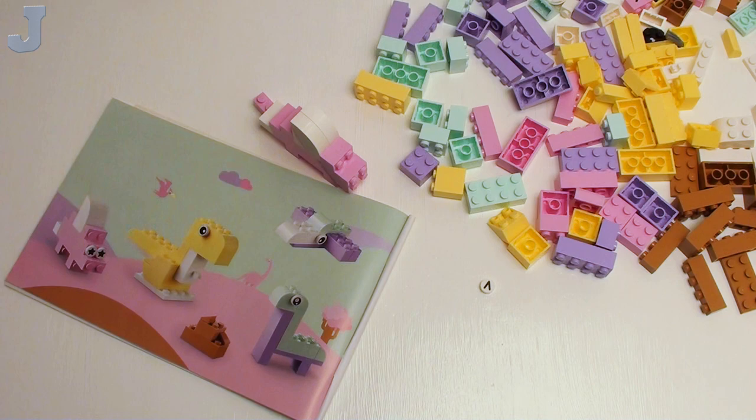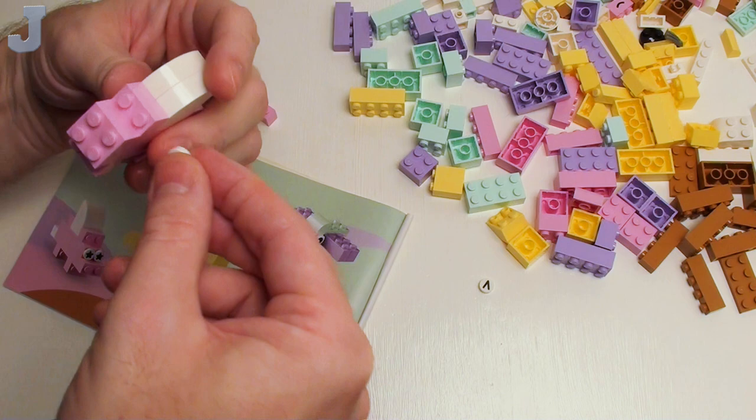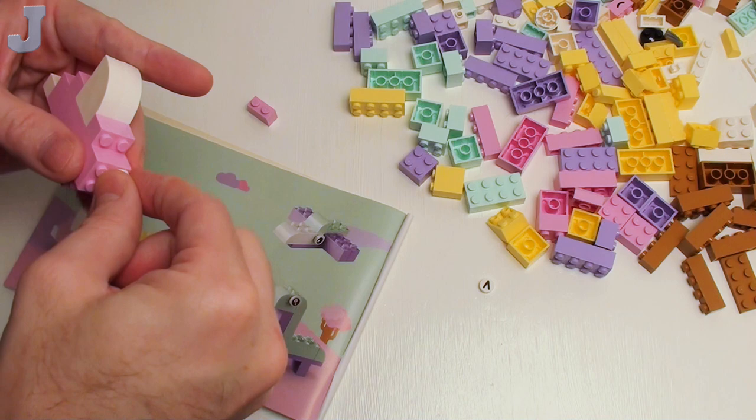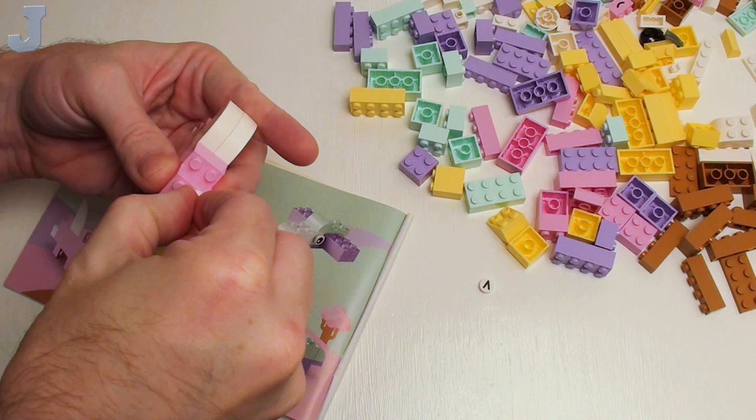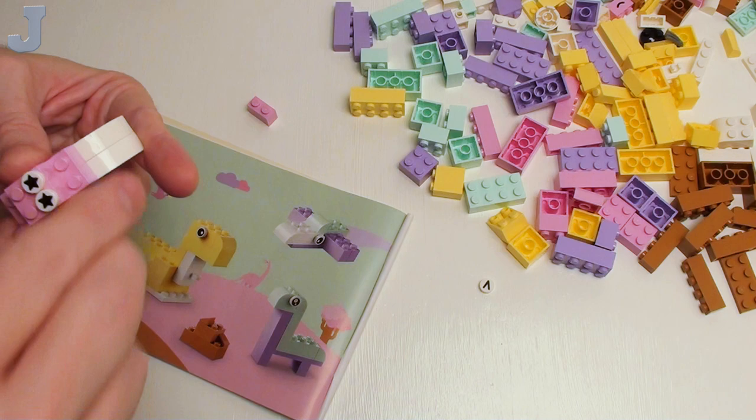Before we put the nose on there, I'm looking for the stars — we're going to have to find those. There's one, let's do the other one. This could be a shark, but it's got legs, so obviously it's not a shark. I'd go OCD if that wasn't on straight enough.